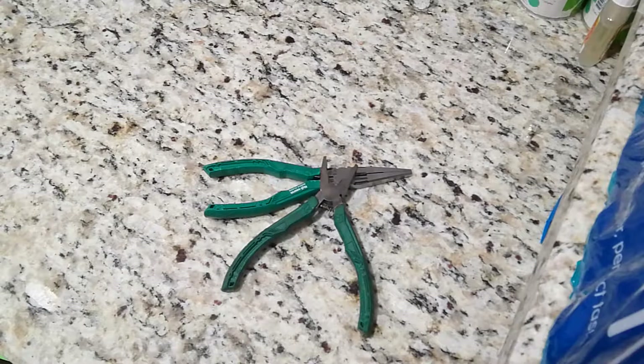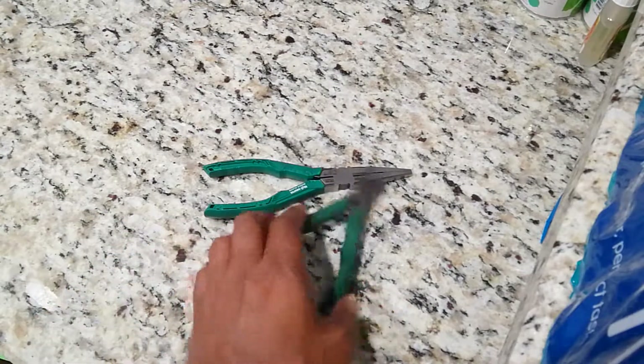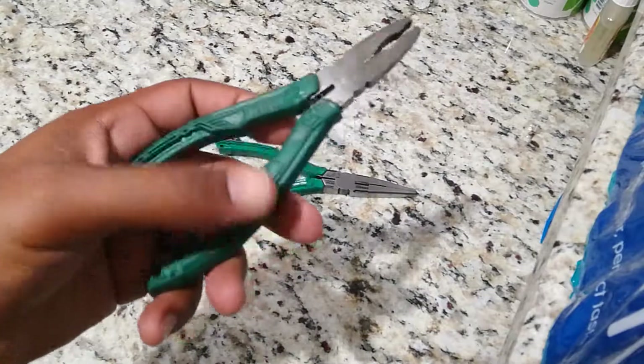Alright guys, this is Jamdown Toolman back at you with another video. What I want to review are two pairs of pliers right here. These are called engineering pliers, they're made by a company called Engineer.